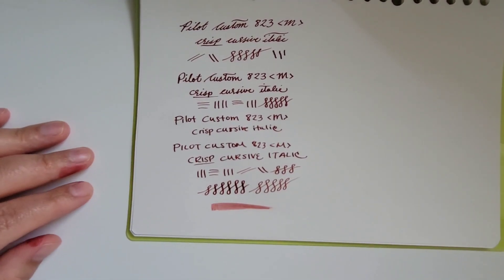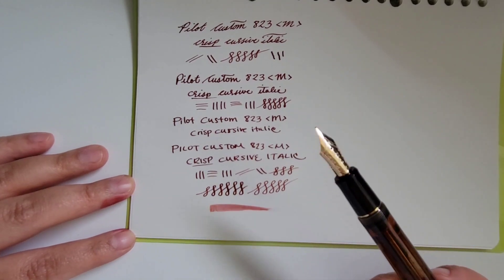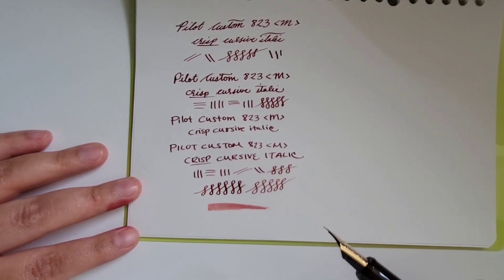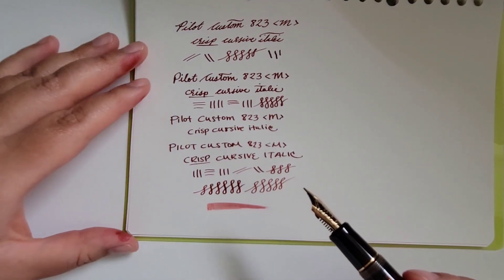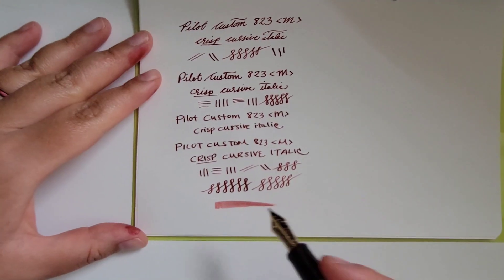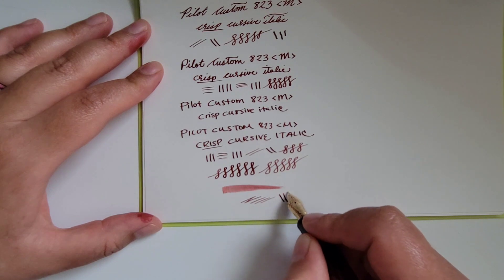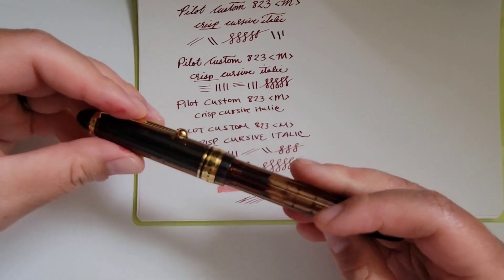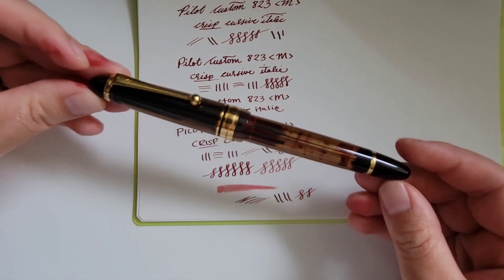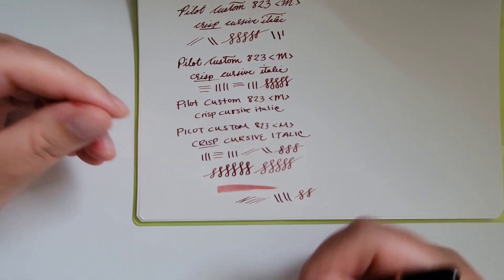I actually did not have this pen before it had the custom grind, so I can't give any feedback on how the original grind felt. Generally speaking, Pilots are very smooth, and because this is a crisp cursive italic it does have quite a bit of sharpness and feedback to it — but that is the grind that I enjoy and those are the characteristics that come with it. So, that's an overview of this Pilot Custom 823. Thank you for watching, and I hope you enjoy your pens.